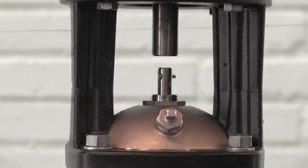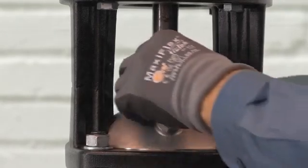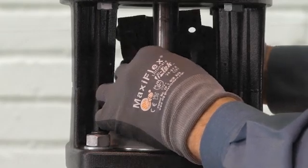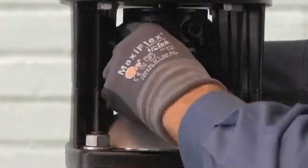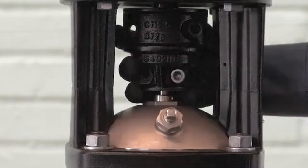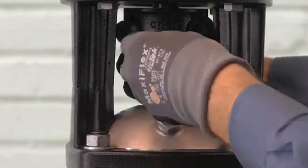Once all of those are tightened properly, we'll want to install our coupling halves. Make sure at the bottom of the coupling you have the hole where the pin from the shaft goes in. Put on the back half, then put on the front half. We're going to insert the screws on the coupling and put those on loosely — we don't want to tighten them all the way at this point yet. Rotate the coupling and insert the other two screws.